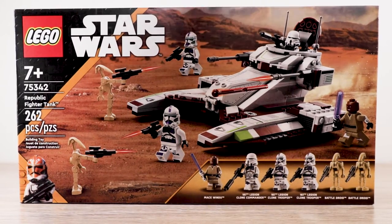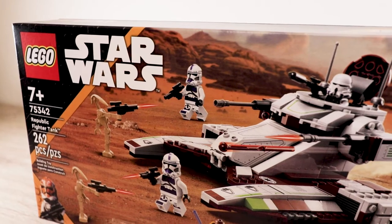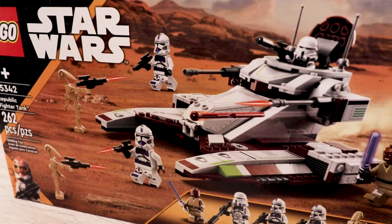Welcome to Set 75342, the Republic Fighter Tank at 262 pieces. This is certainly an interesting set — Republic Fighter Tanks seem to create such controversy when they're released, which I find absolutely hilarious. If you've been following the rumor mill and Star Wars Lego in general, you know this set has caused some heated discussion. I'm really looking forward to diving into it.